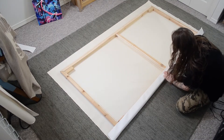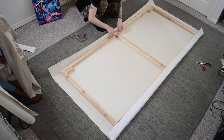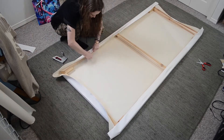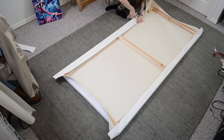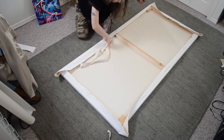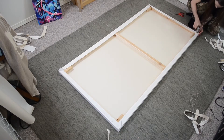Starting in the middle of one of the longest sides, I put three staples in a line at a 45-degree angle to distribute the weight. Always working on parallel sides, pulling the canvas as tight as possible without overextending it. As I worked my way around the canvas securing the sides, I would rip away any excess and continue to staple before getting to a point that the corners could be stapled down.